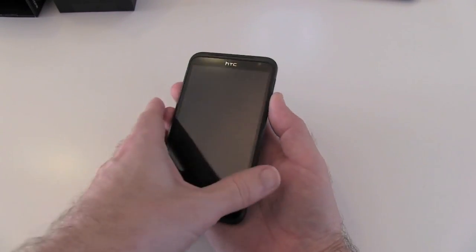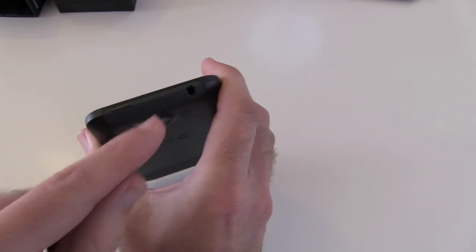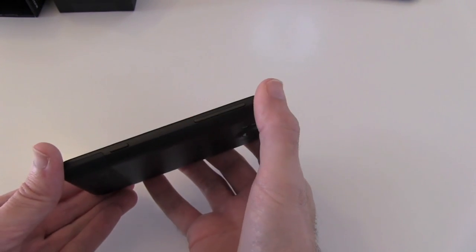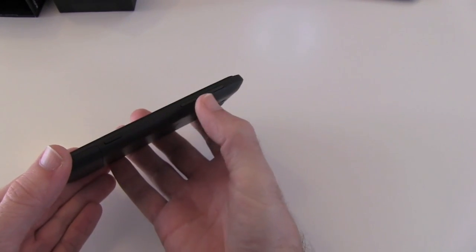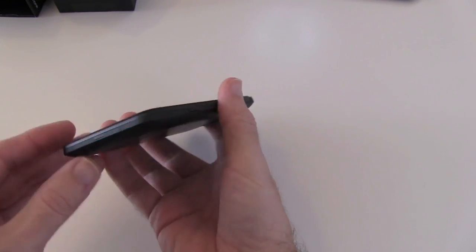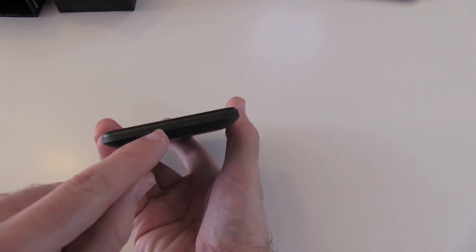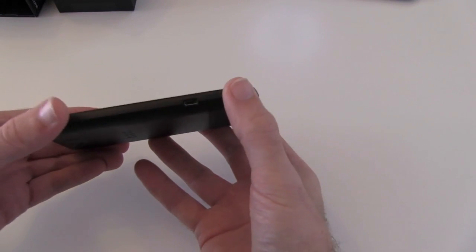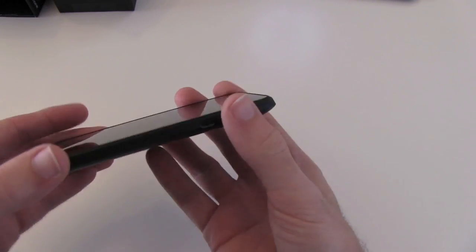There's a front-facing camera. On the top edge we have the power on/off button, the microphone pickup, and a 3.5 millimetre audio jack. On this side there's direct access to the camera button, and a volume rocker up and down. On the bottom there's another microphone and a small piece to gain access to the battery. On the other side we've got the micro USB port for charging and synchronising the device.